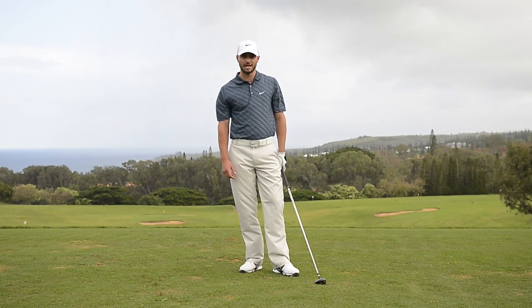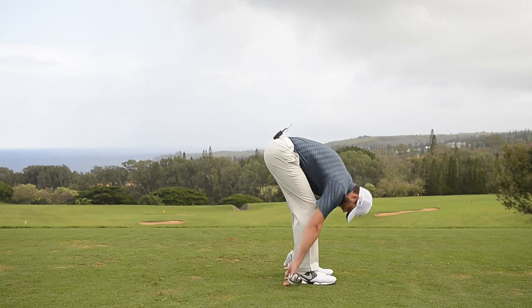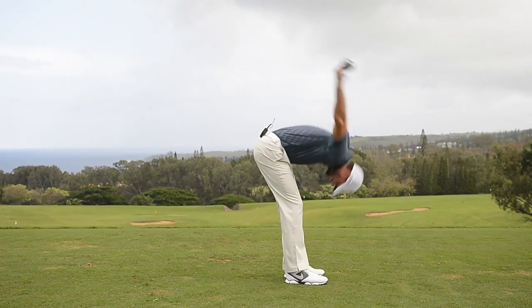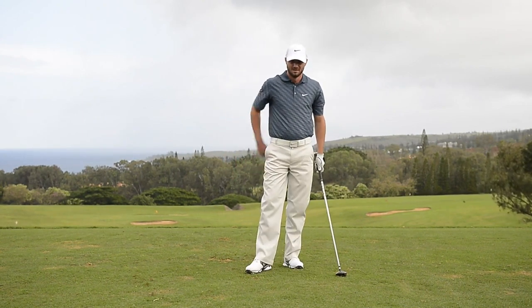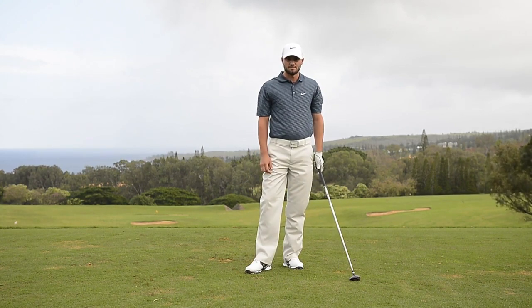This one I really like. It kind of gets three parts of the body in really one stretch. That will kind of loosen up your hamstrings, lengthen your mid back, and also gets your shoulders as well. It's one of my favorites.